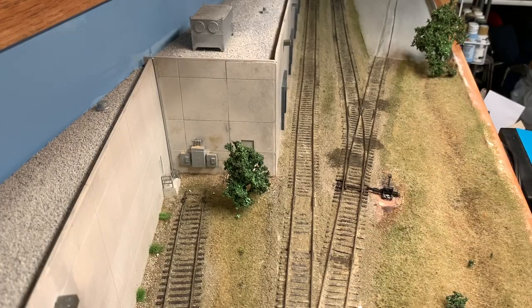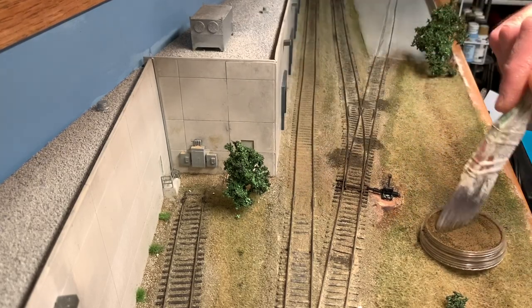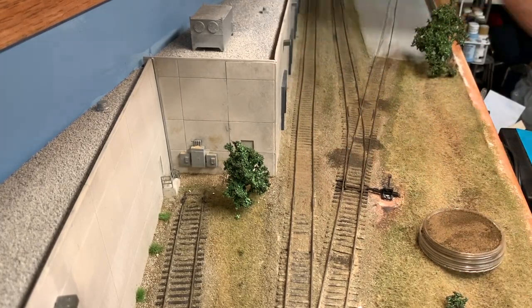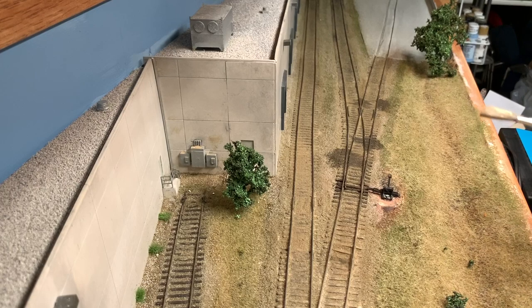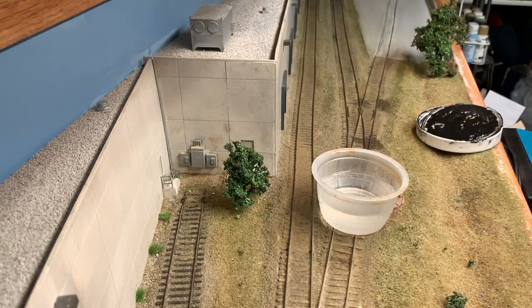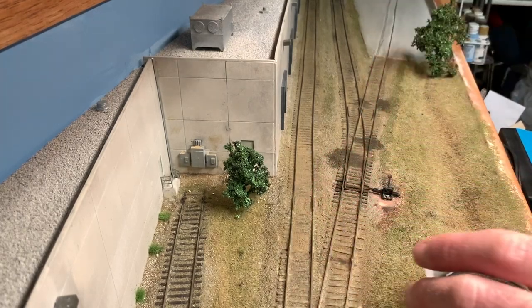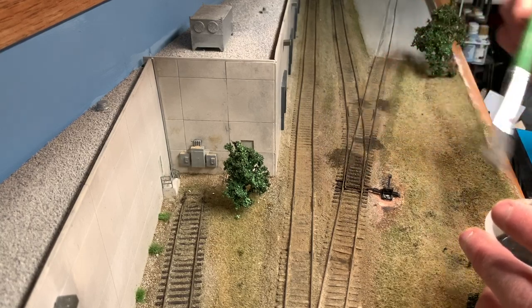So now I'm going to work on doing some weathering on the track. The first thing I'm going to do is take some pan pastels - a brownish tan color - and work this on all the track areas. Next I'm taking some water and not even a brush full of some black acrylic paint, and I'm going to run this black wash through the turnout area since I do want this to be quite a bit darker.